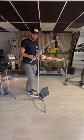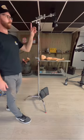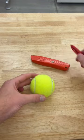Let's say you're setting up a C-stand to boom a light out. You'll notice that the C-stand arm is sticking out in such a way that someone could walk into your gear and easily hurt themselves. This is where your tennis ball comes to the rescue.